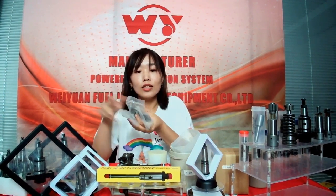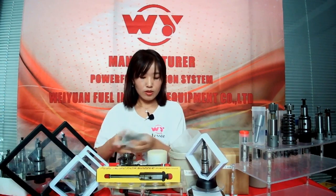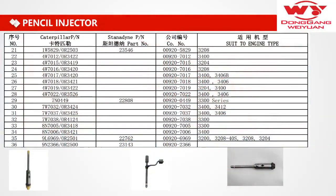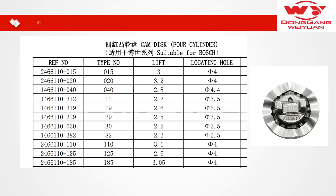Let's look at the catalog of the CAMDISC. For the CAMDISC, we also have four cylinders, five cylinders, and six cylinders. And you can see it's suitable for four stencils and other models.